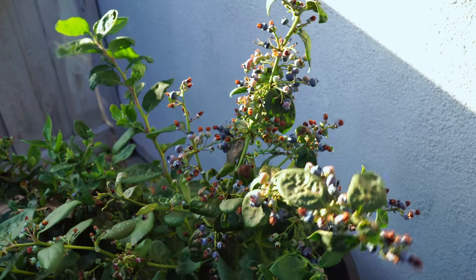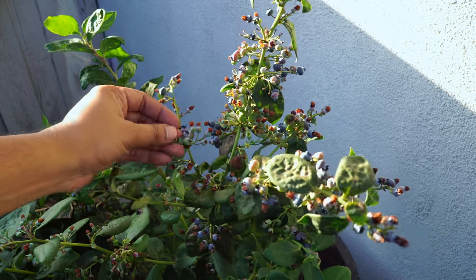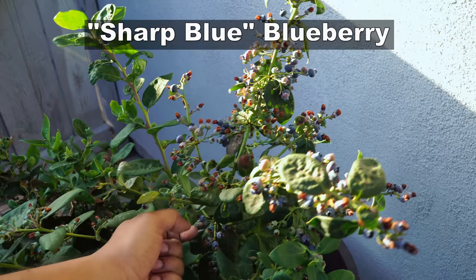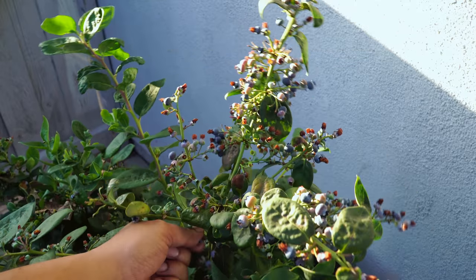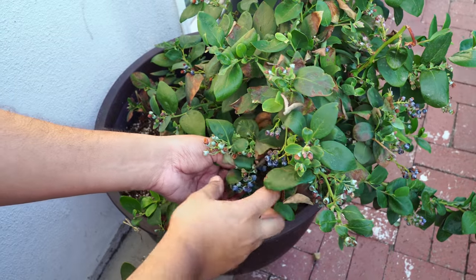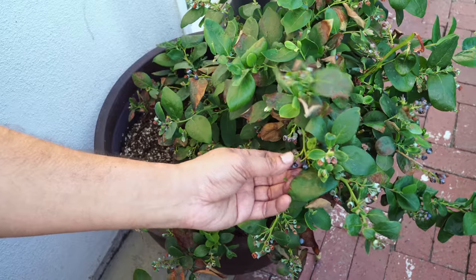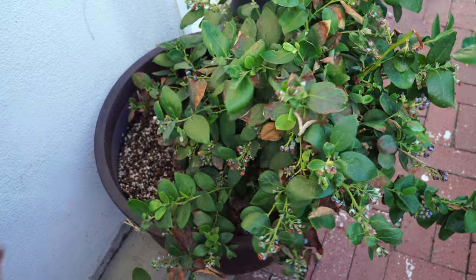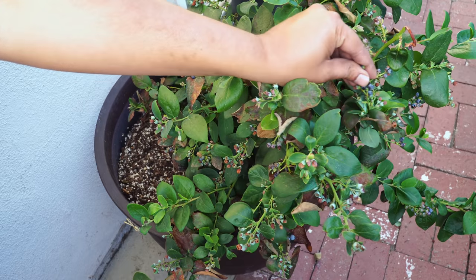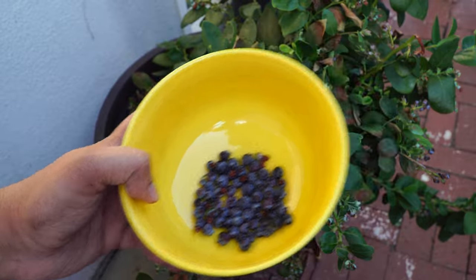We also harvested a lot of blueberries. We have a small blueberry bush growing in a container — the sharp blue variety, which produces small to medium blueberries. Our blueberries are quite small but they are very sweet and absolutely delicious. In the month of July they produce a lot of blueberries that can be harvested — fresh, delicious, and very sweet.